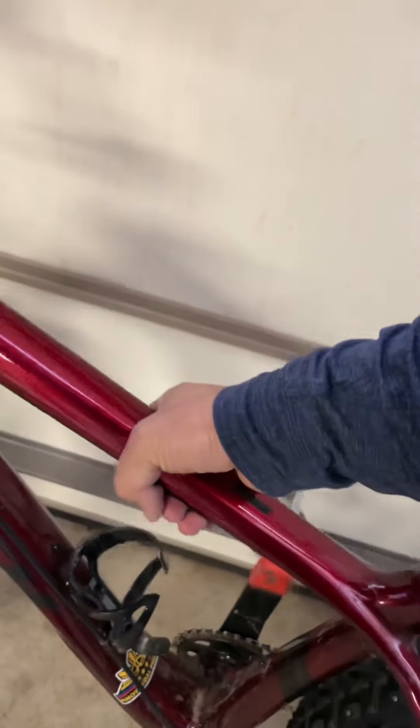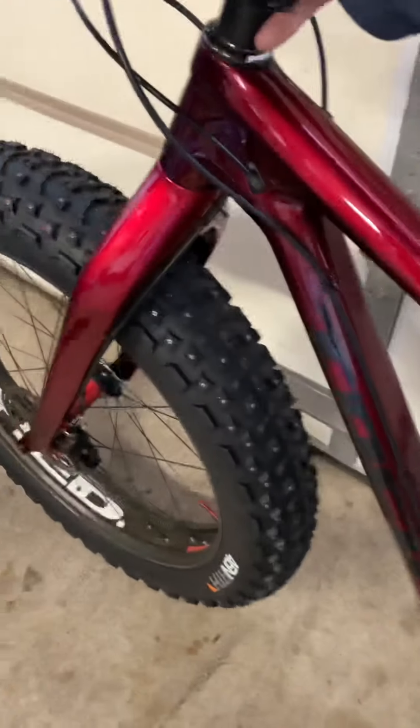Pretty light bike. Really light bike. Studded. Ready for winter.